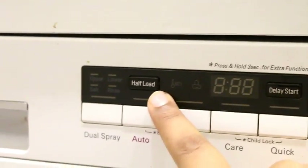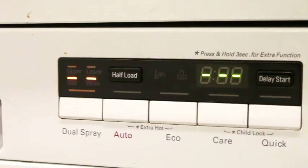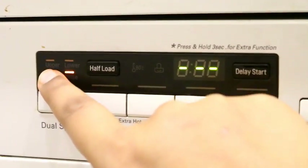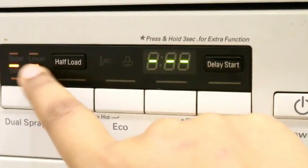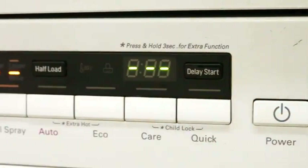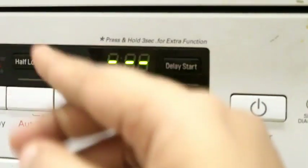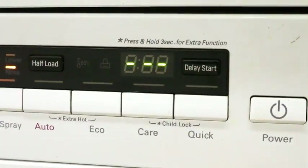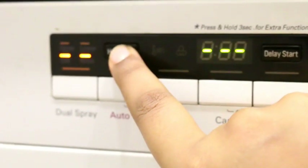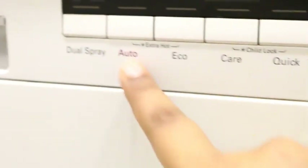If you want to use half load mode in the dishwasher, I have closed the dishwasher here. Now you can see there is a half load option on the panel. Suppose I do power on and select any wash level — you can see there is an upper and lower option. If I press the button and then add half load, I can select half load. If I put items in the lower chamber, I can select half load and then choose any wash mode.